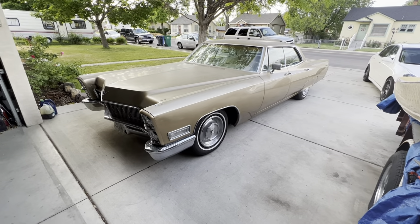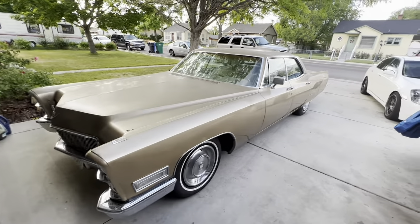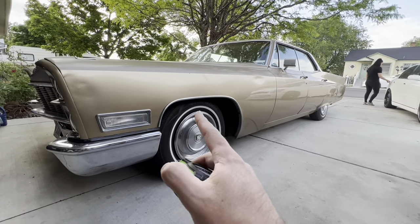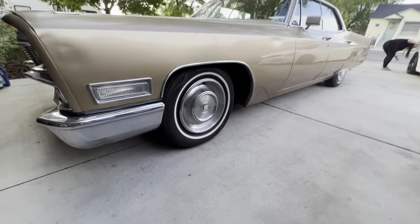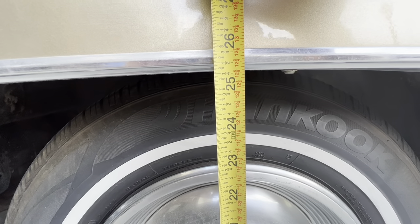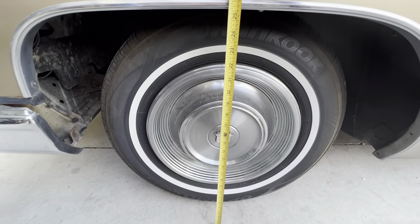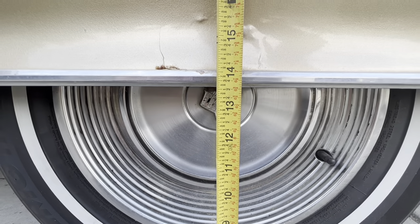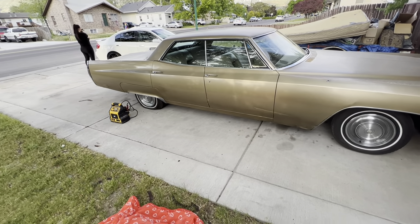This is the car we're going to be doing the Easy Air Ride classic airbag setup on — it's a '68 four-door DeVille sitting at factory height, as far as I know. We'll measure from the top of the wheel well to the top of the skirt to get a general idea of how low this kit gets. We're at about 25 and a quarter inches, and then 13 and a half.